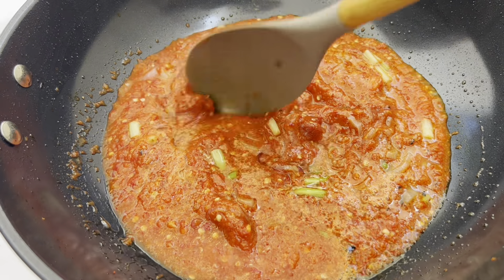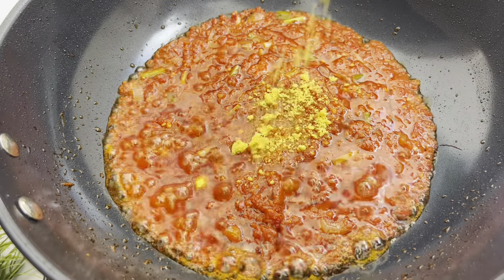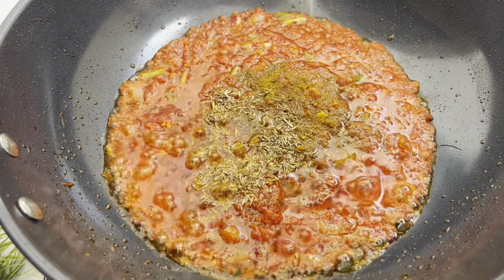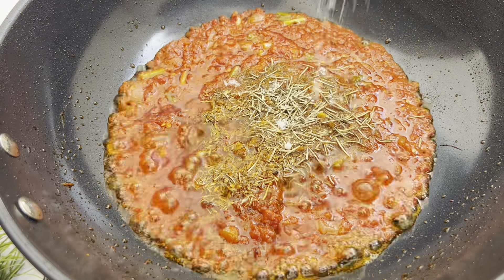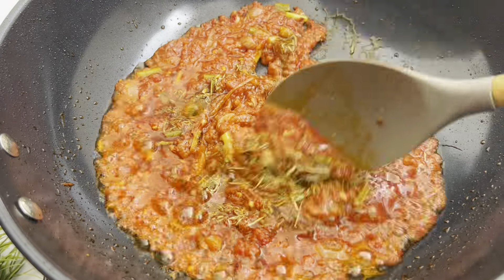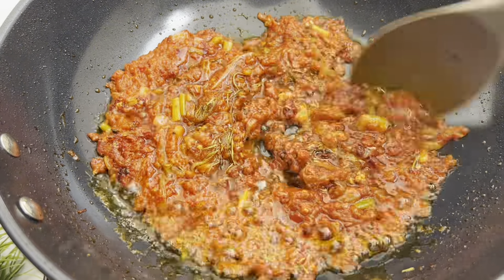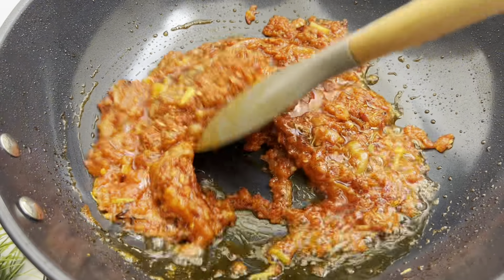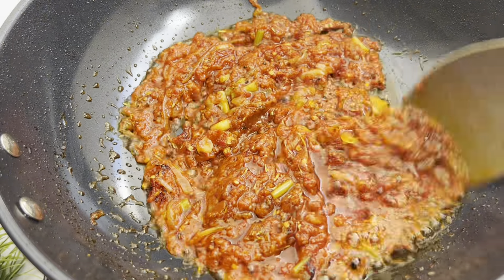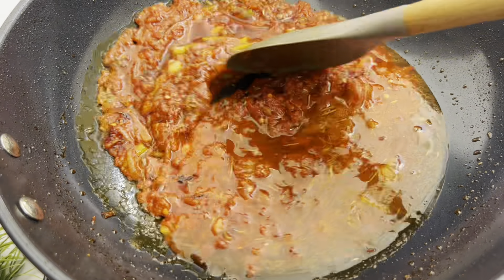I've added my blended tomato mix and given it a quick mix, allowing it to cook until it's ready. Now I added my spices — seasoning cube, salt to taste, rosemary, thyme, and curry. At this point, my sauce is ready so I'm going to add a little water because it looks a bit dry.